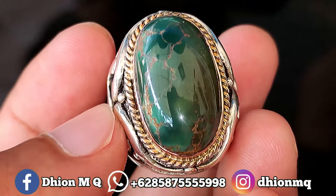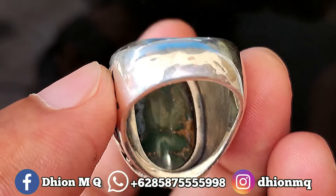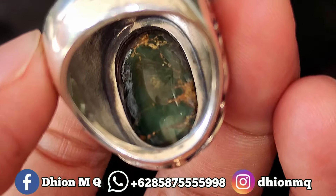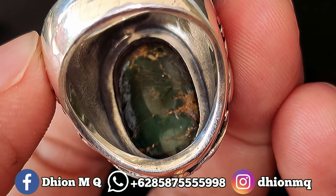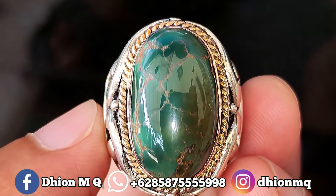Kalau tampak samping, batunya sangat jenong ya Lur, juga tebal. Kemudian untuk penampakan belakangnya kurang lebih seperti itu ya Lur, masih berwarna hijau ya.